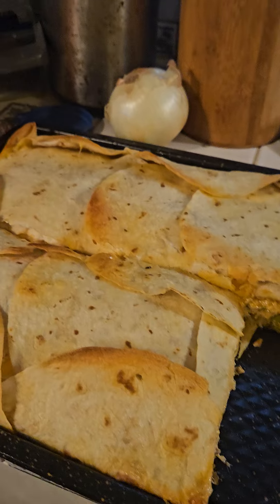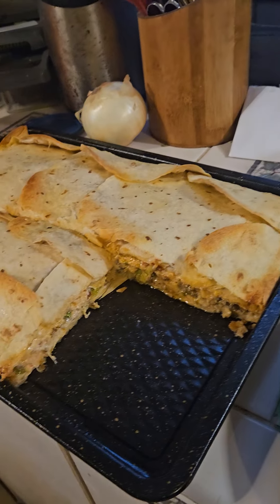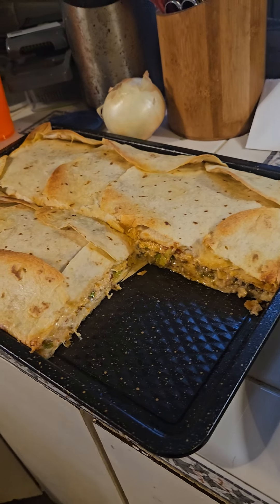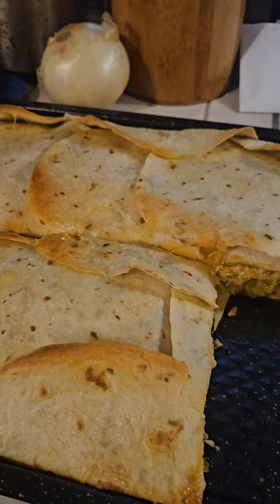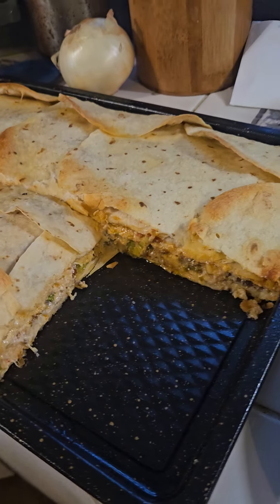And that's how easy it is to make the Crunchwrap Supreme. If you're just seeing this, go to my YouTube page, Crazy Vapor, and look up Gigantic Crunchwrap Supreme.